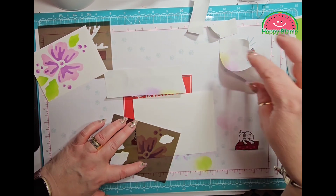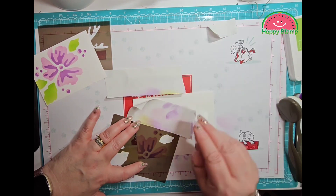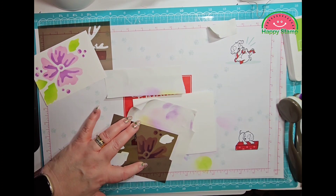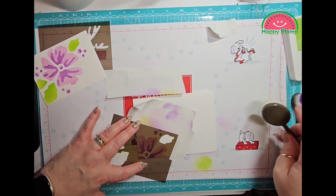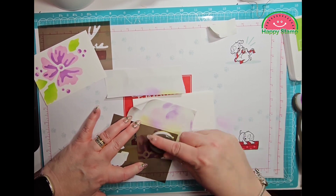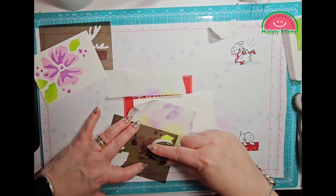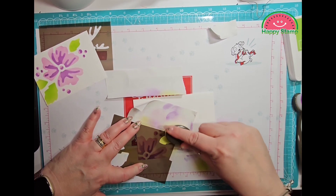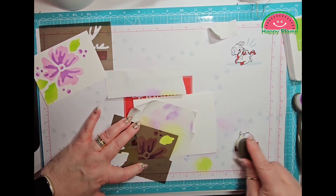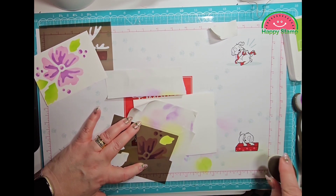So I'm just going to put some of this on here — this is Parakeet Party, pretty much just what was left over on my blending brush. Sorry if you are getting dizzy from my blending — I do apologize.